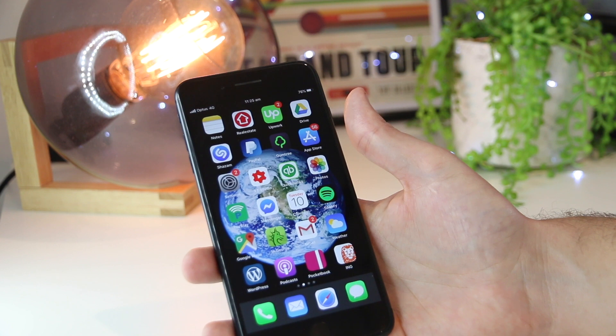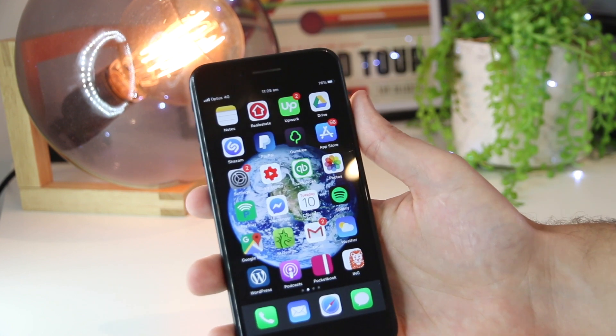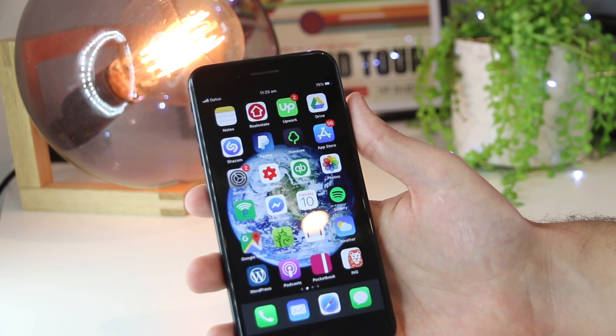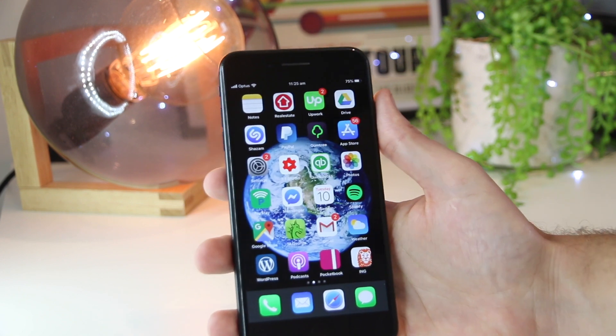So there you have it guys, that's a really simple and easy way to restart the iPhone 8 device. Hopefully this quick video has been helpful. If you'd like to see any others like this, please leave your ideas down below in the comments section. Thanks for watching — I'll see you all in the next one.